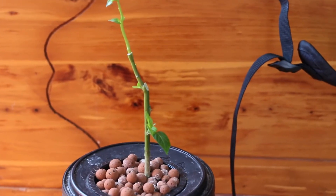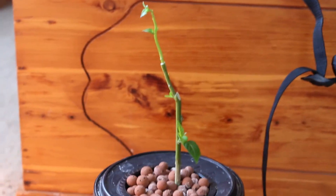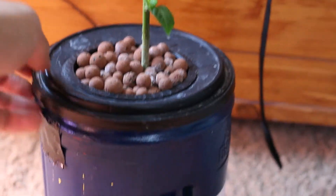Hey guys, I want to show you something interesting that I have been experimenting on for a while now. Here is a hydroponic pepper plant. If you don't know what hydroponic is, you can do a Google search on it — it simply means growing in water.